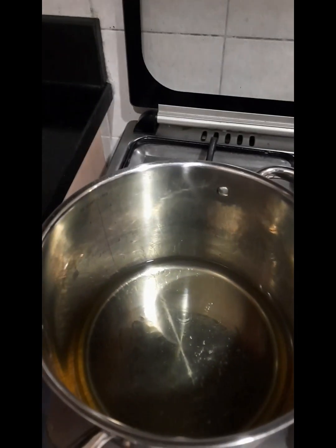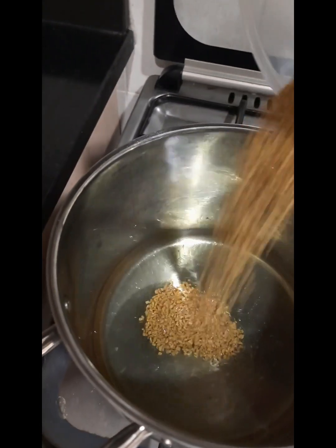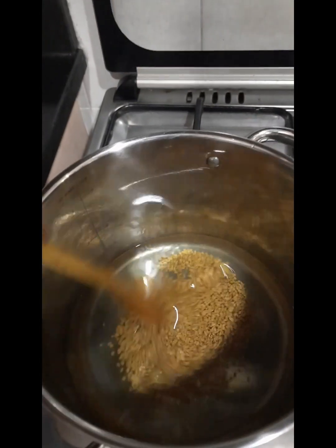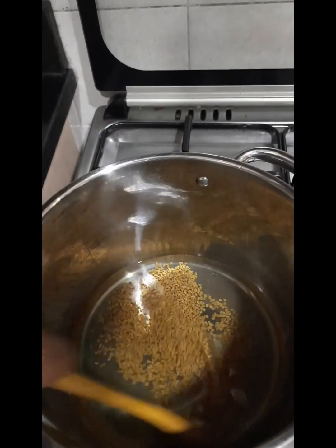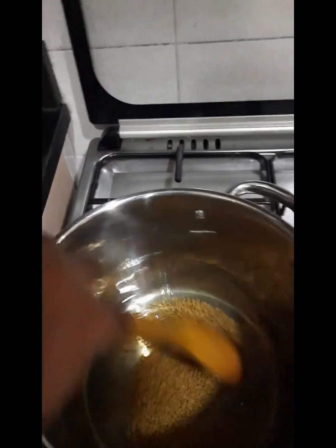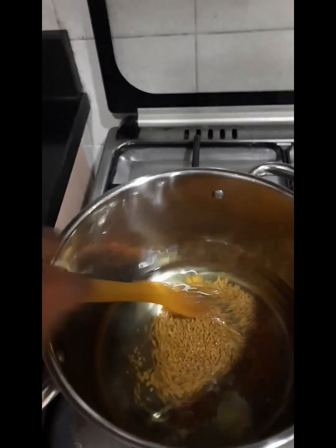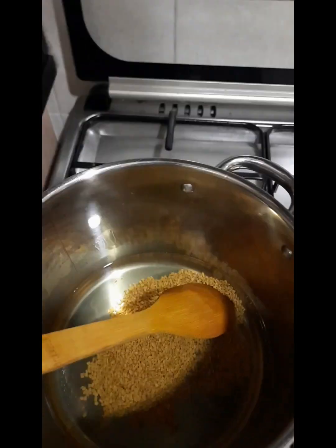We will have to fry the ferocious pepper and mix the celery in the middle. When you have to fry the pepper it will be mixed with the keg of the pepper. I'm going to fry the ferocious pepper.